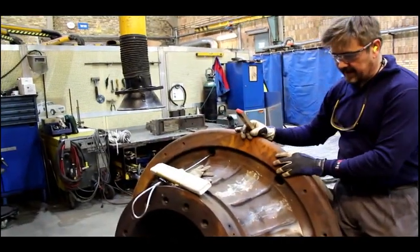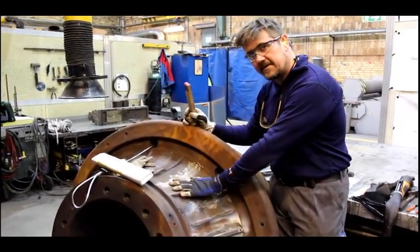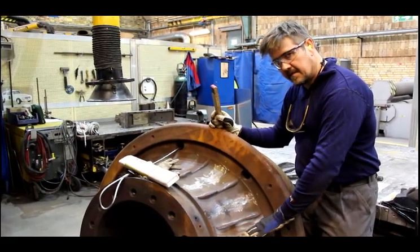Because the wheel is made of a sort of cast iron, we have to preheat it to 300 degrees, otherwise the welding will crack afterwards.